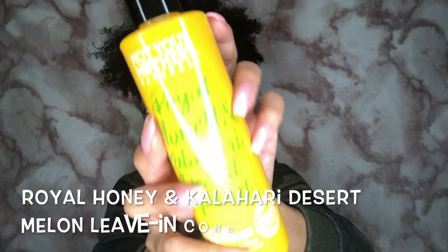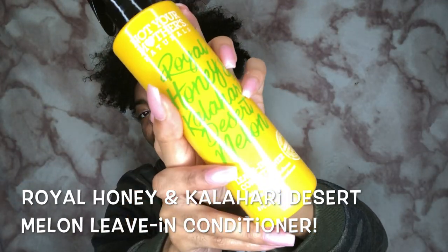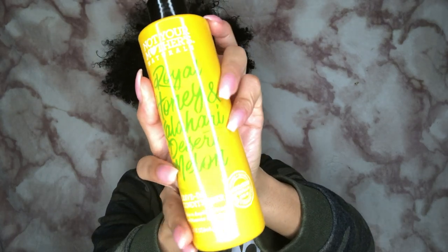This is the first product I'll be using — one of my faves, it smells really really good. I'm just gonna spray this all over my hair to give it some moisture. I also like to put a little bit of water in my hair to wake up my curls. Then I'm going to use this oil to seal in the moisture I just put in.